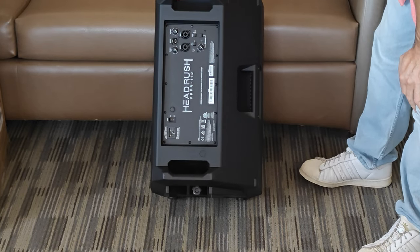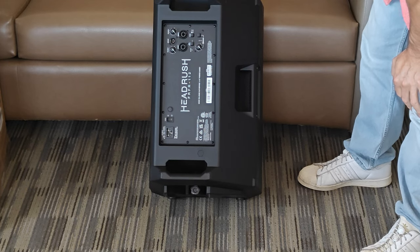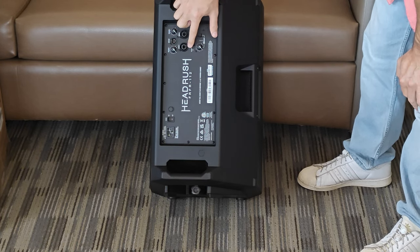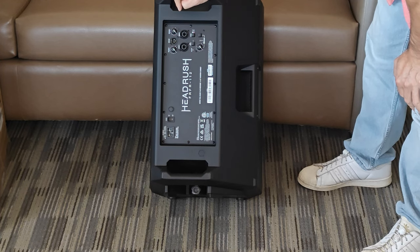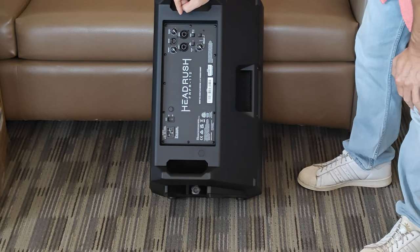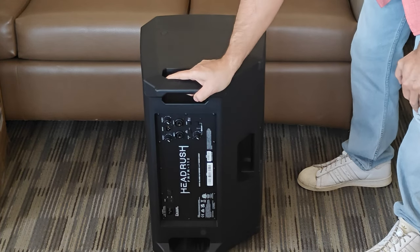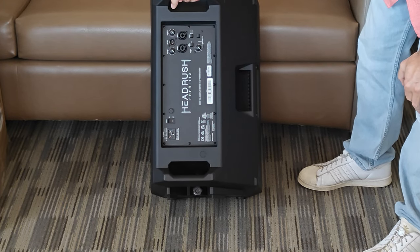However, unlike the former model, it is different than the Alto speaker. Alto and Headrush are the same company. However, these inputs are line only — there's no switch for a microphone. And if you notice on the Alto, the layout is different. It's more for a stand-up PA, whereas this is mainly laid out so that you use it as a monitor.